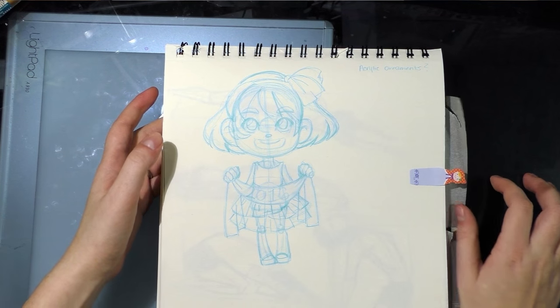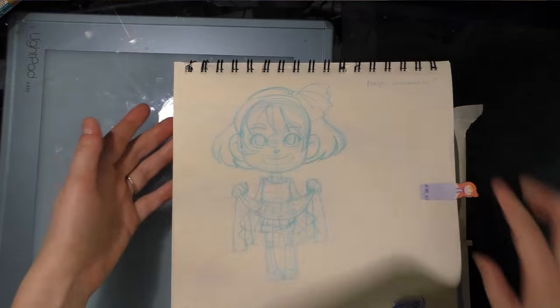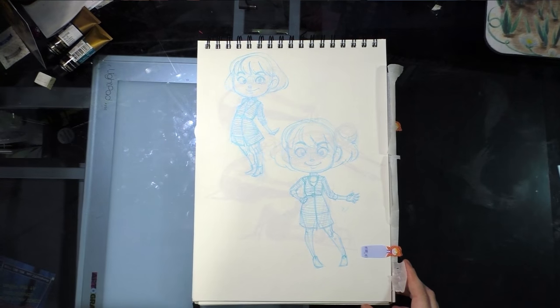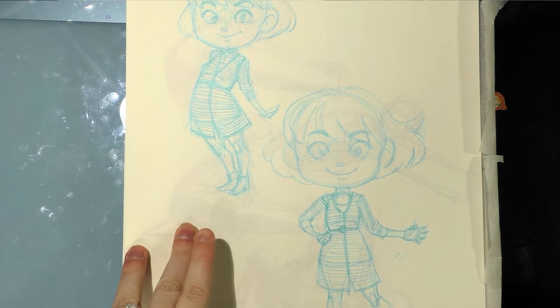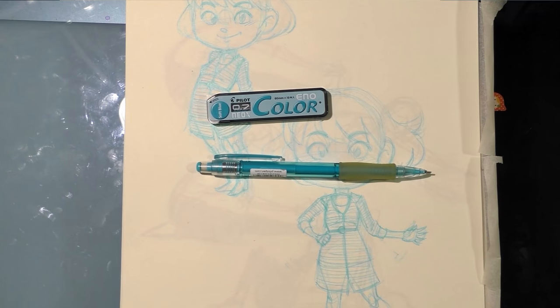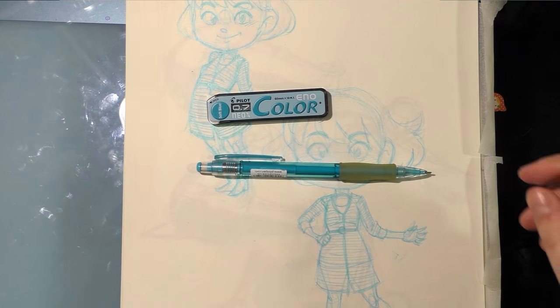Next are some self-portraits that I still need to ink. These were drawn with non-photo blue lead — this is the brand I use and the mechanical pencil I use, which is actually made for that lead. I've tried other mechanical pencils and I still like this one best. Check my description for the Amazon links.